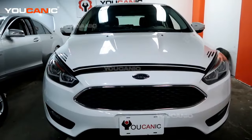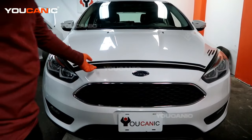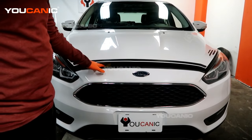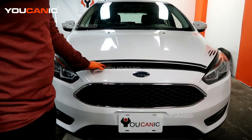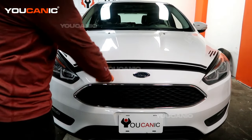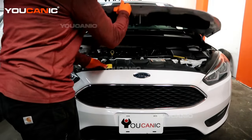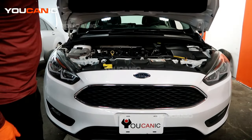Pull that release lever — it's right there where your left foot would go. Come around to the front of the vehicle and you can pop the hood up a little bit. The secondary release latch is on the left side of the hood opening — just pull it forward and you'll be able to raise the hood itself.